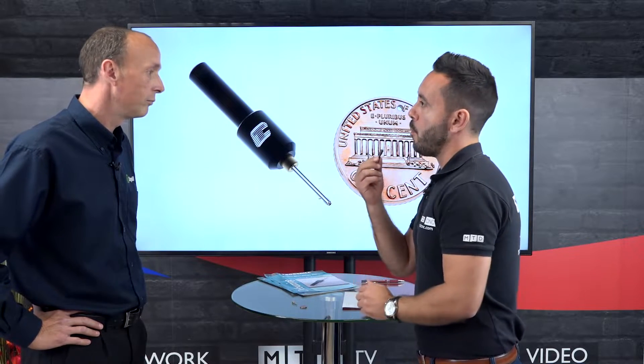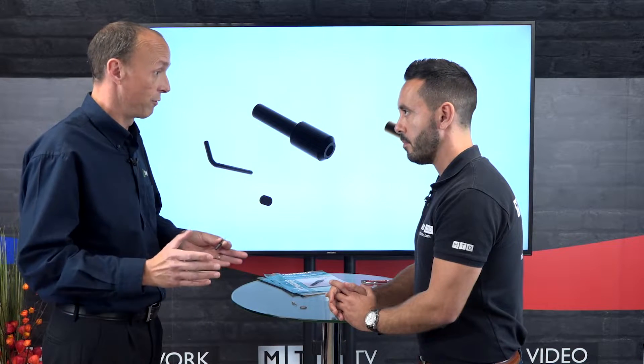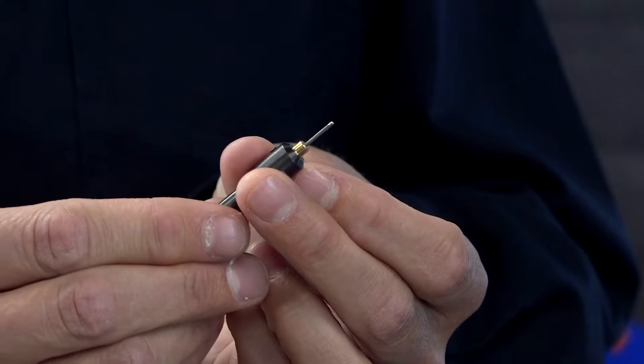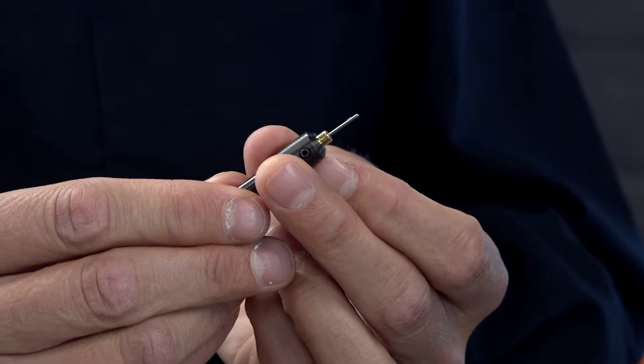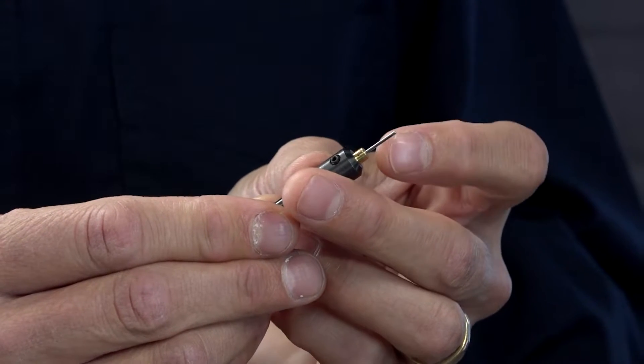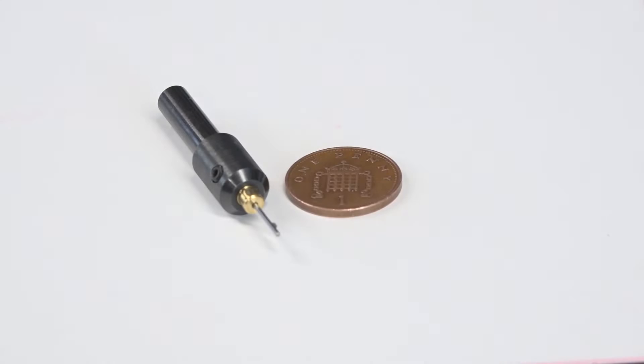Tell me about it, Neil. Okay, this is the micro burr away tool. Our normal range of burr away tools goes from 2 millimetres and up to 50 millimetres. We've got a gap in our range — a lot of customers asking us for smaller tools. So we developed this tool, which goes down to 1 millimetre and up to 2 millimetres, basically filling the gap in the range.